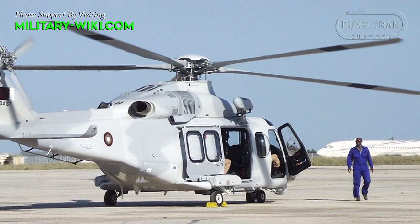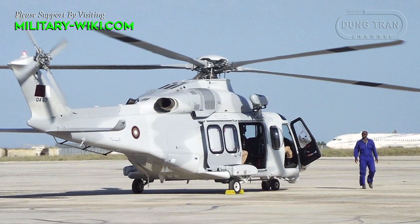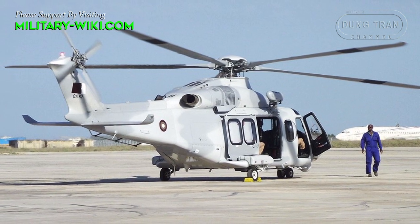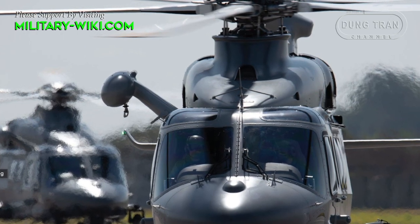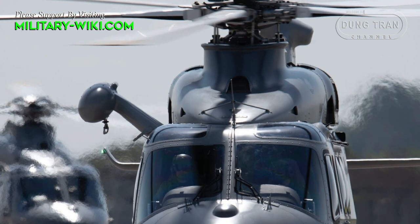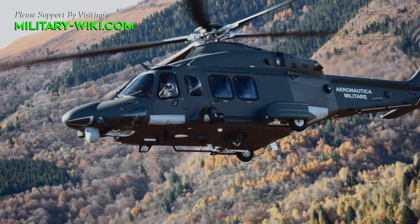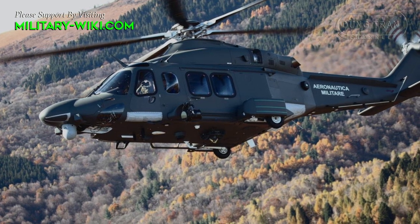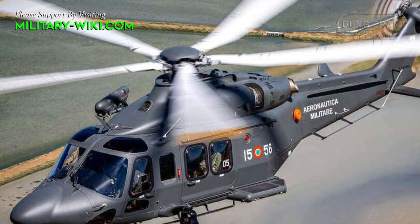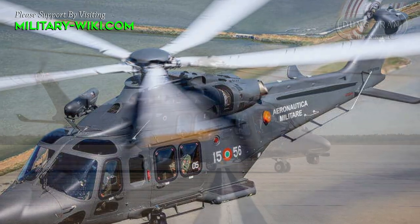The AgustaWestland AW139 is one of the most popular utility helicopters today, both in the military and civilian sectors. Its performance has allowed it to become popular amongst operators supporting the offshore oil and gas industry. A dedicated military model, the AW139M, was also developed by AgustaWestland. It was first purchased by the Italian Air Force.